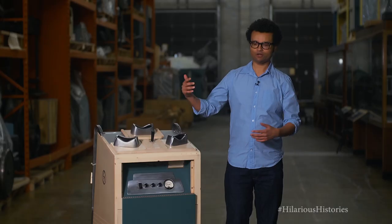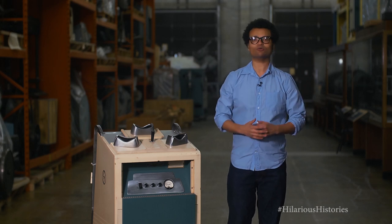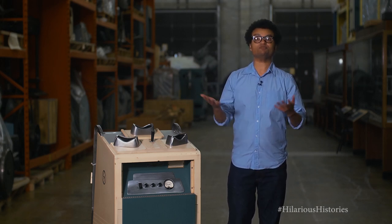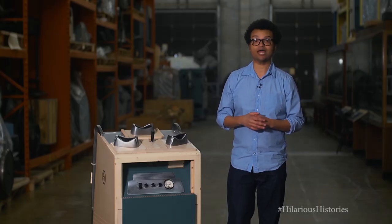One thing this machine really does though is underscore how important footwear was back in the day, right? Because you've heard the stories from your dad or your granddad about how they had to walk to school uphill both ways during a snowstorm — which really, you would need proper shoes for that. Sometimes he even had to do it barefoot. Well then you wouldn't have proper shoes; you wouldn't have one of these to give you proper shoes. That whole story's moot now. What I'm saying is your grandfather's a liar.